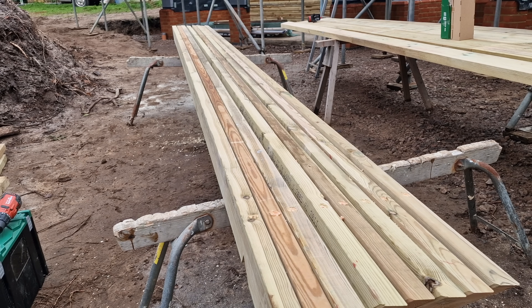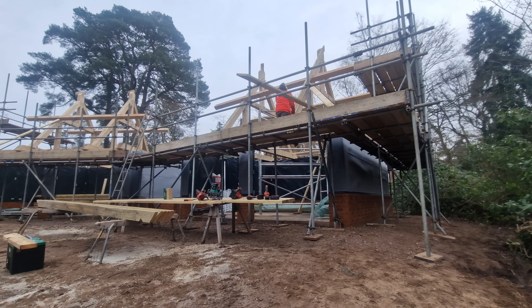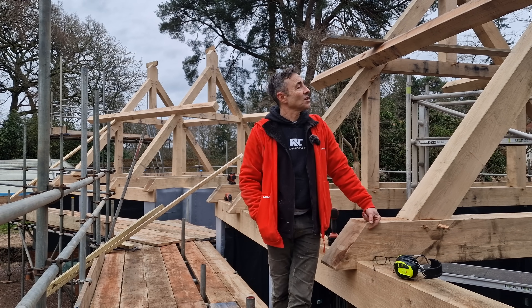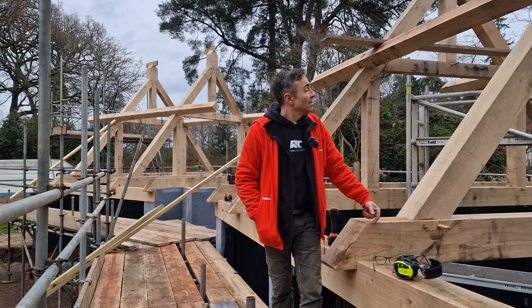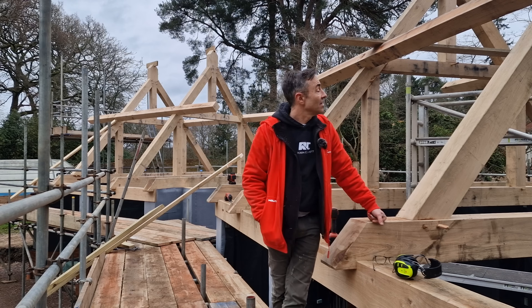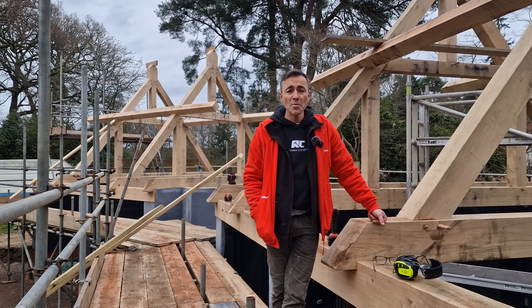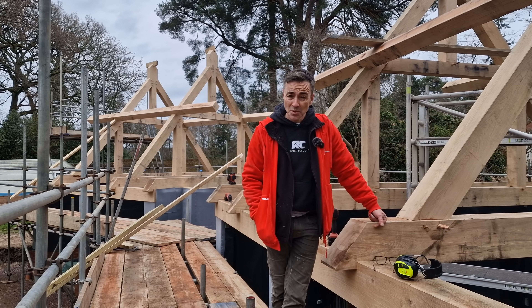That's all the rafters ready now. I'll probably wrap this video up here - join me again when I start putting the rafters up. I've tried a couple in and worked out how the ridge has got to be jointed into those beautiful king post trusses. We'll pick that up in the next episode. In the meantime, thanks for watching and thanks for supporting.